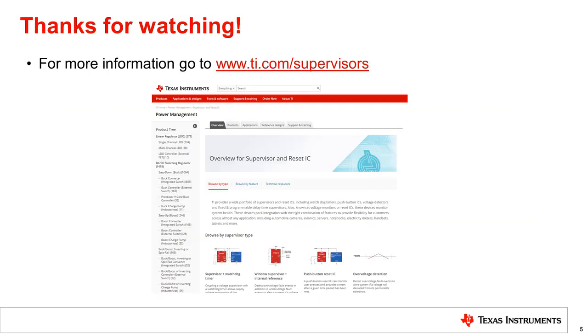This concludes our video for the overview of the voltage supervisor. Texas Instruments has one of the widest breadth of products in its voltage supervisor's portfolio. To learn more, please visit us at www.ti.com/supervisors, where you can find supervisors with different features, read our tech notes and blogs, and use the TI E2E support page to ask any questions.